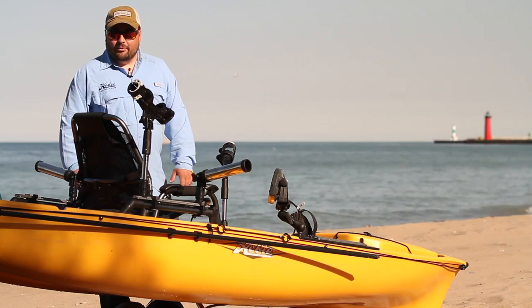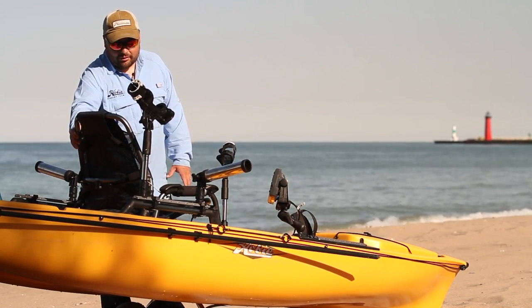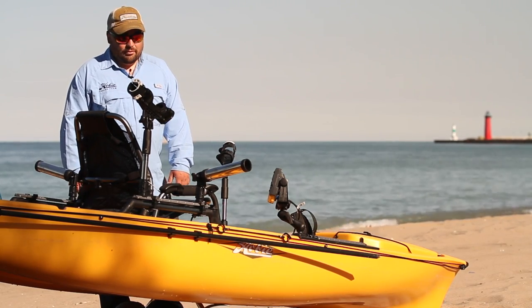The reason I stuck with the Hobie Pro Angler 14 is the new seat, which I really, really like. It is very comfortable. I thought the old one was comfortable until I got into this one. This one's really nice.